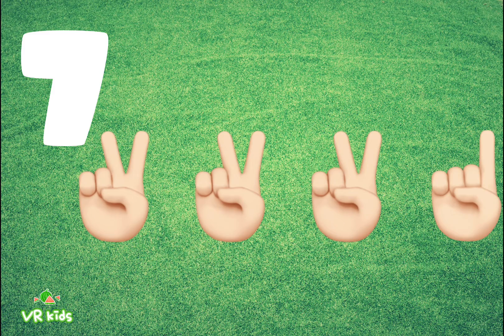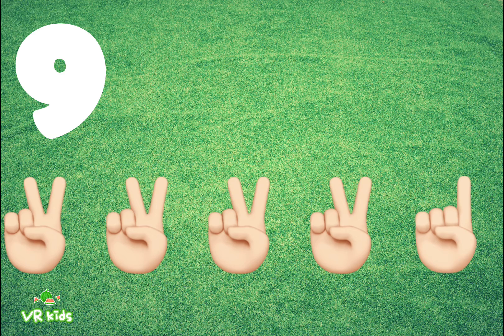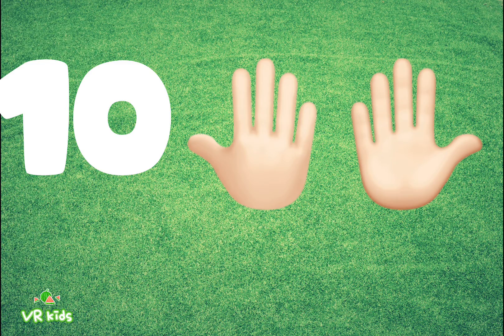6: Six fingers. 7: Seven fingers. 8: Eight fingers. 9: Nine fingers. 10: Ten fingers.